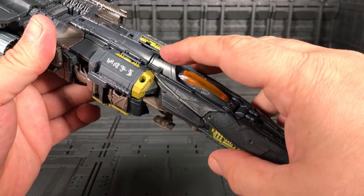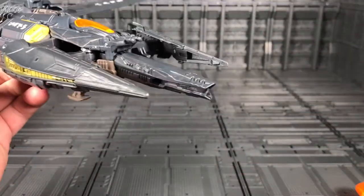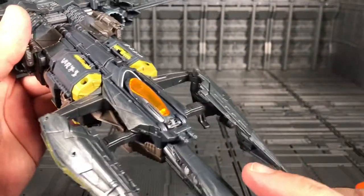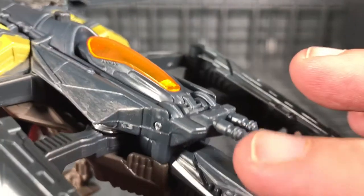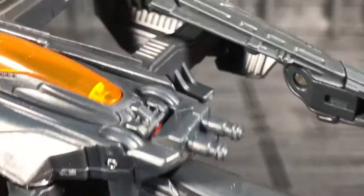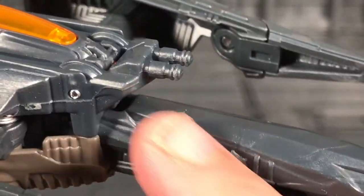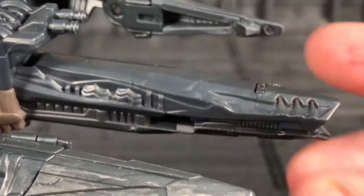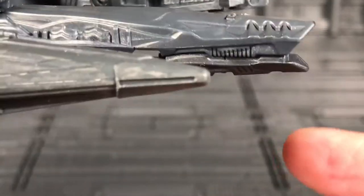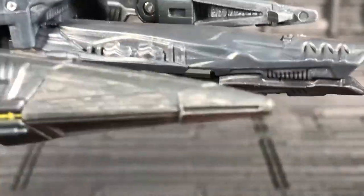When you push this button, the front opens — the nose opens — and you can deploy the plasma cannon. Very cool. Over here they have little laser guns. When I get mine, I'm thinking about painting this one silver — very easy to paint because they pop out. And when you have the laser cannon, maybe I can paint it like a gun metal color. The whole area here would look cool.